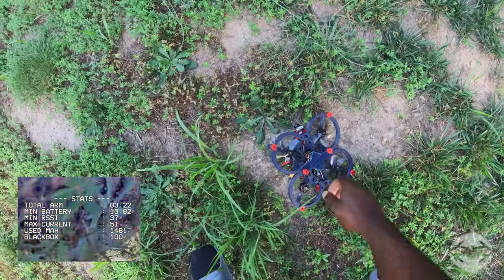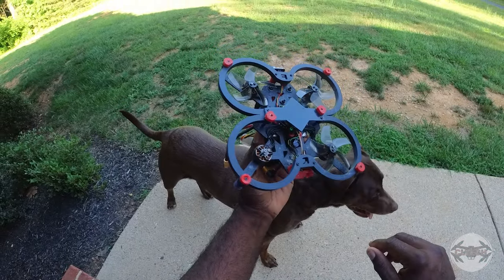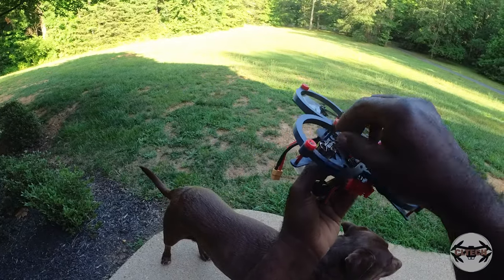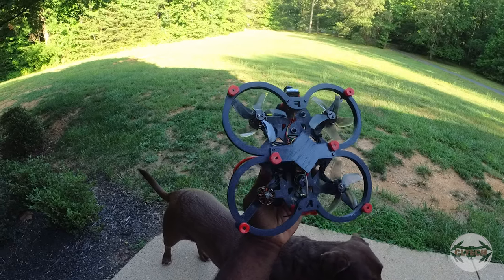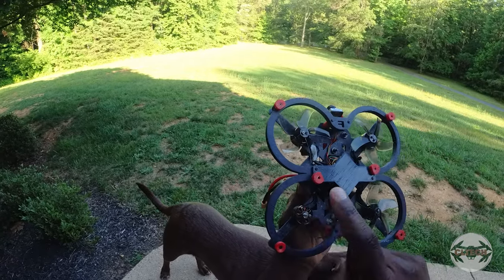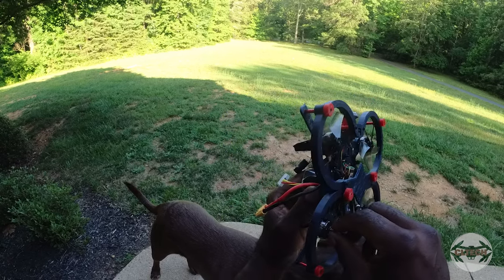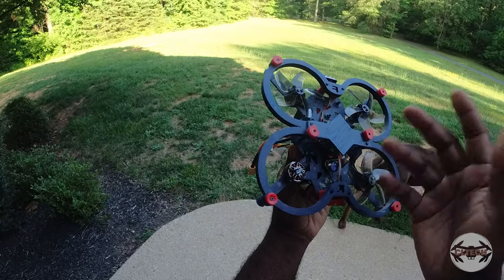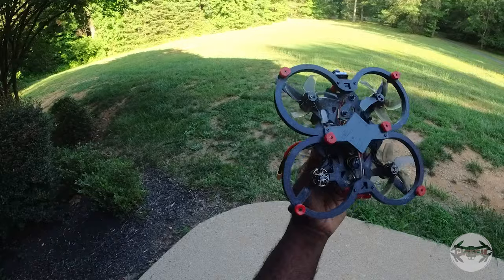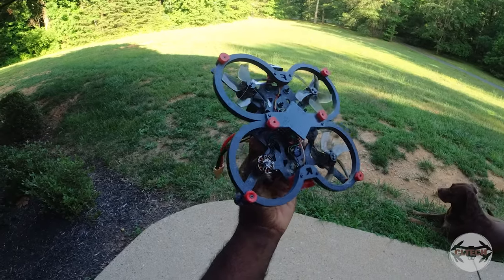Seems like a prop just flew off for no reason. Doing a quick inspection after the crash: it looks like my prop came off. Not sure why — it just made a sound and then popped off. I'll put another one on there and try it out. It might have been an older prop I had on here. It obviously didn't hit anything, nothing's close. I didn't even have it try to flip or anything. It just happens — you have props, you have motors, and sometimes they break.